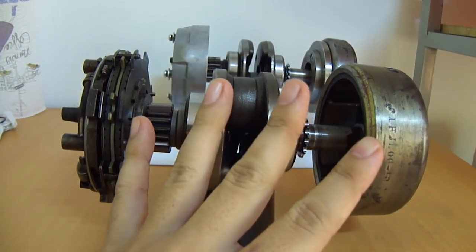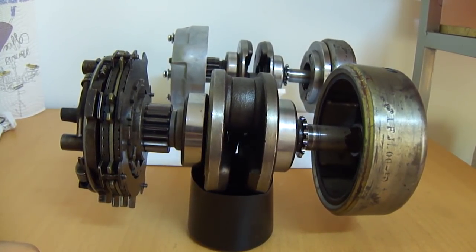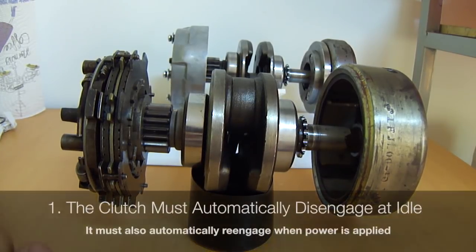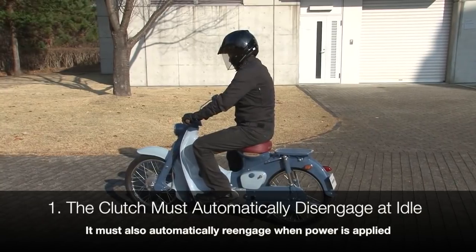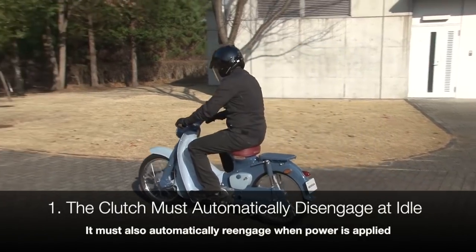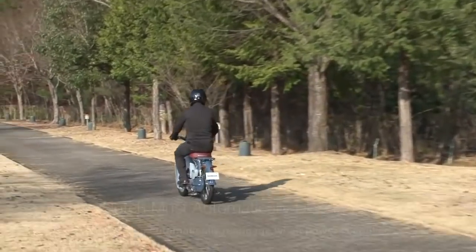The four tasks this clutch performs are as follows. First, it has to disengage when you are at idle and then re-engage when you want to set off — so when you apply power and the engine spins up, it has to re-engage.